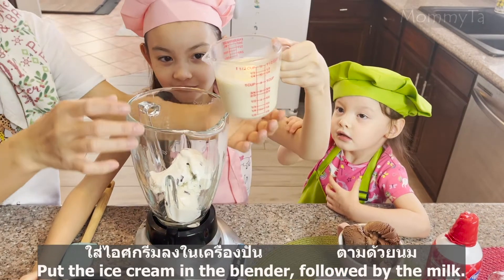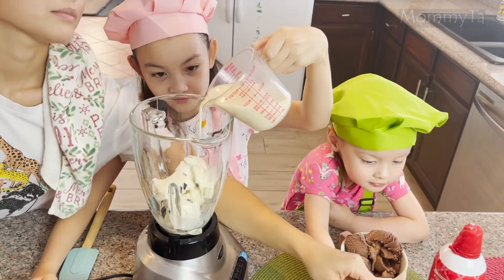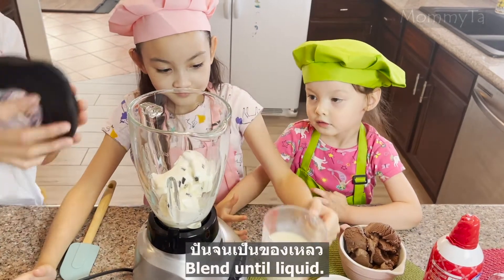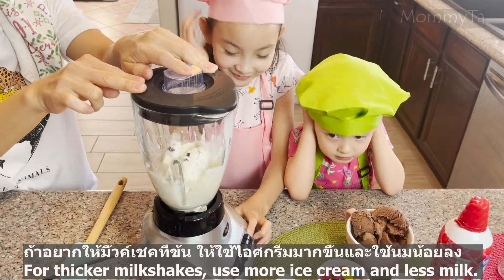Put the ice cream in the blender followed by the milk. Blend the liquid. For thicker milkshakes, use more ice cream and less milk.